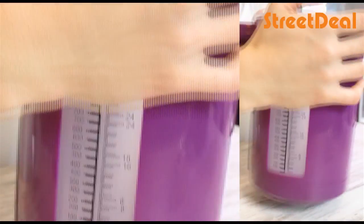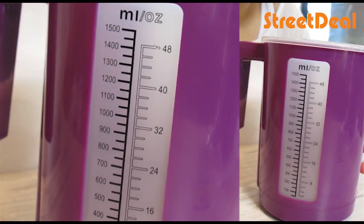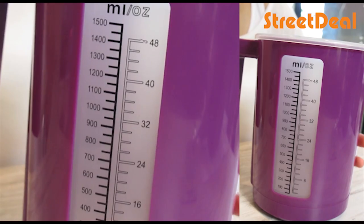Not only does it do cups, it also does millilitres or ounces, so it does the conversion for you. You can go up to 48 ounces, or 1,500 millilitres — a litre and a half. So it's really, really awesome.